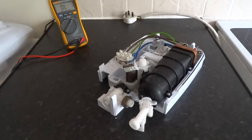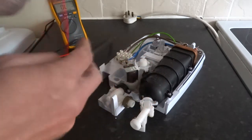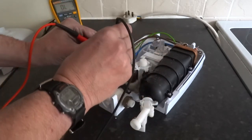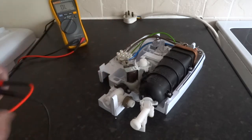Remove that. First of all I'll test the solenoid, move it right here. So that's got 3.7kΩ, so that's okay.